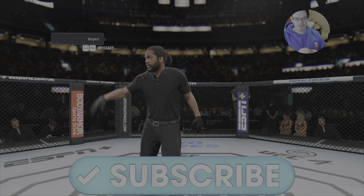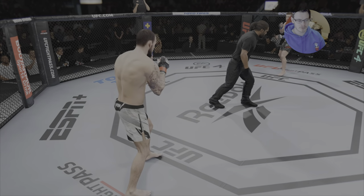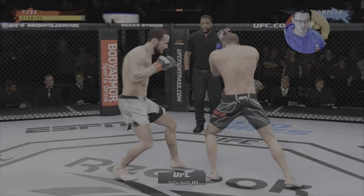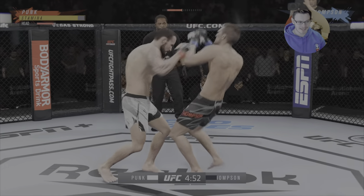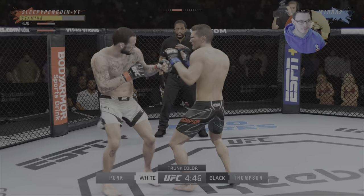Hey guys, what is up, welcome back to the channel and welcome to one of two videos that we are going to upload today. It is a challenge that Surfer Ski on YouTube set out to the UFC 4 community to get a clean knockout unranked with CM Punk, so that is exactly what we are going to try to do in this video.